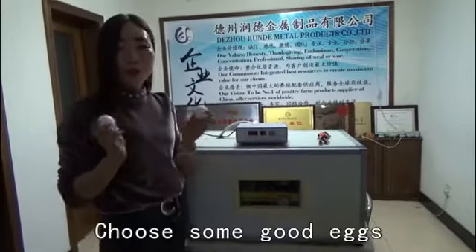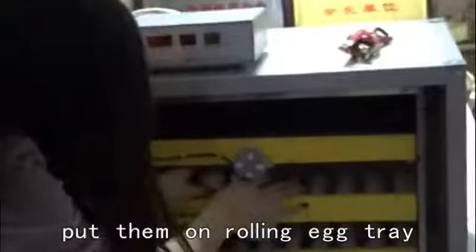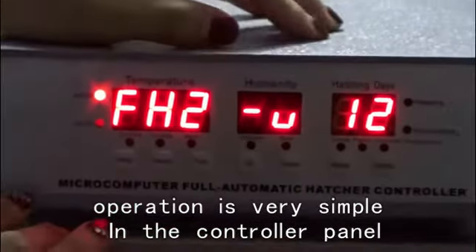Plug in the power line, choose some good eggs, put them on the rolling egg tray, turn on the power and start working. Operation is very simple.